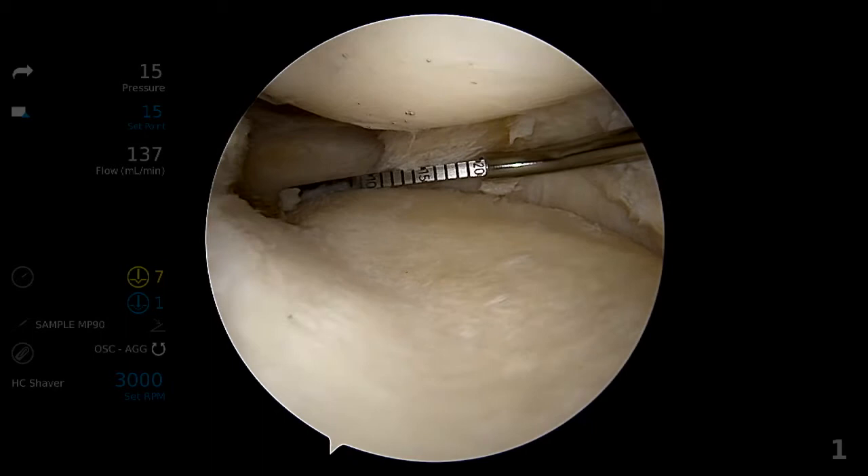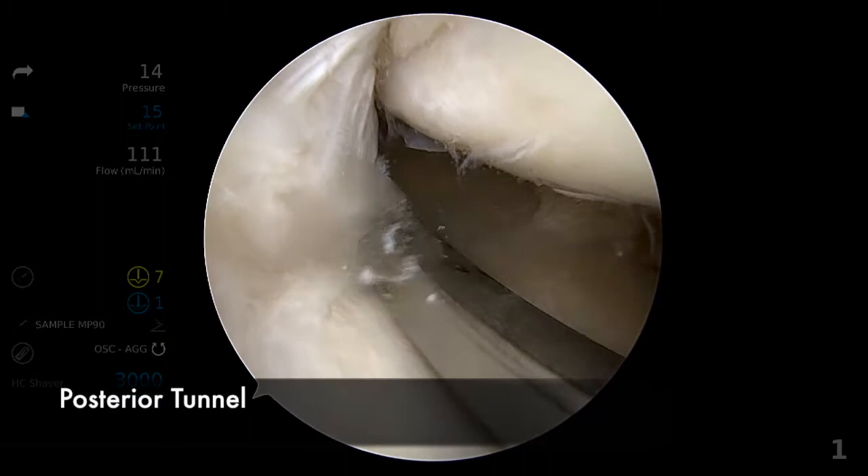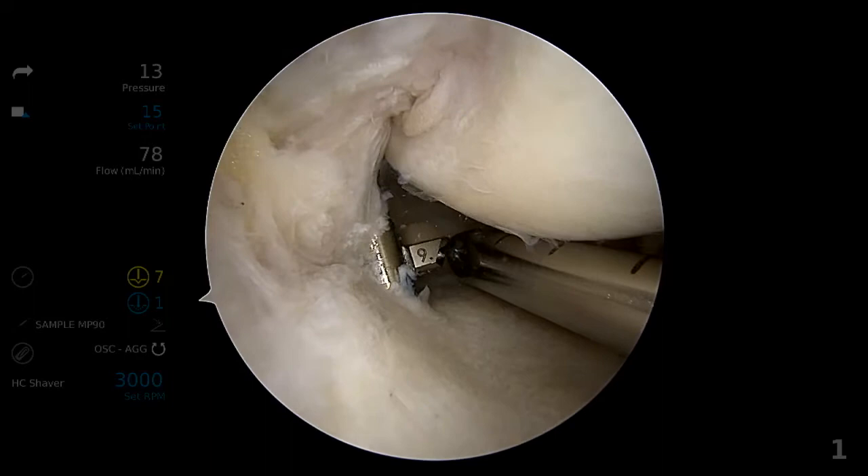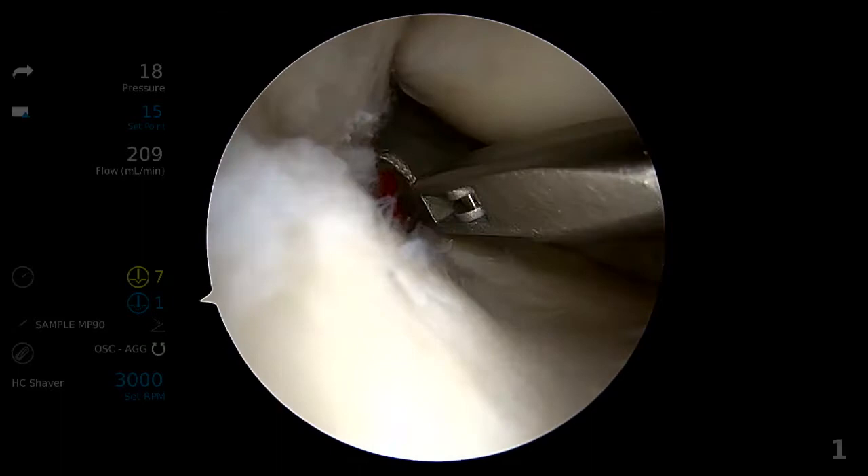A point 0.2cm medial to the posterior tunnel is noted for placement of the third tunnel later. The posterior tunnel is first drilled from the anterior medial surface of the tibia to the posterior root attachment, which is located 1cm posterior to the apex of the medial eminence. A retrograde reamer is used to create a 15x9mm tunnel and relay sutures are passed.